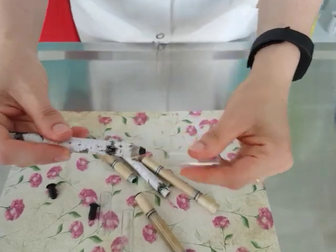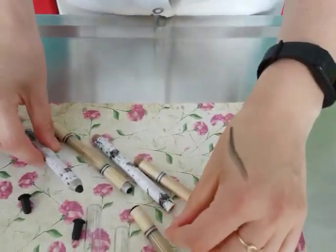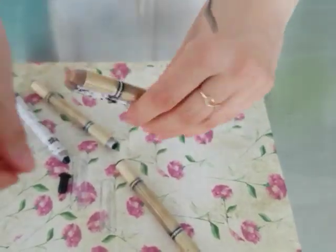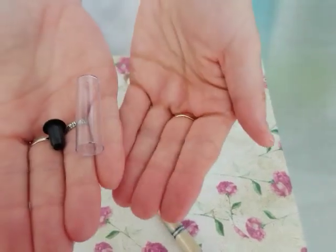In this video, we are going to show you how to make these beautiful natural pencils. These are completely natural, made from cellulose, and even the end cap and the lid are made from bioplastic.